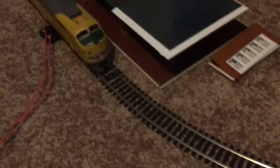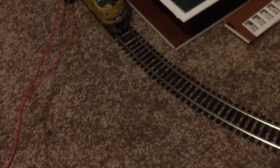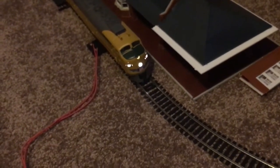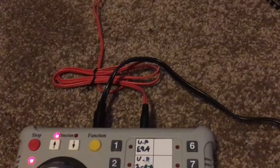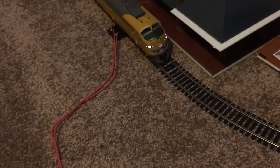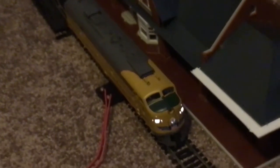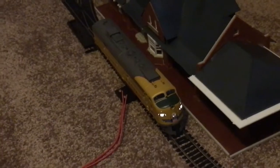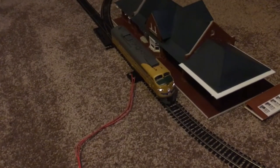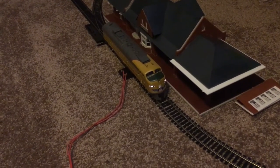Let's turn on the DCC controller and listen to her sounds. When you turn on the controller she already starts to light up. I'll press the function button — pressing 10 turns off the headlight, pressing 6 starts the sound. Going through the sounds: function 1 is the bell, function 2 is the horn.